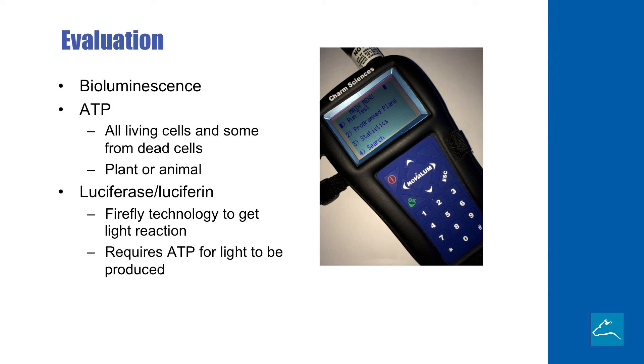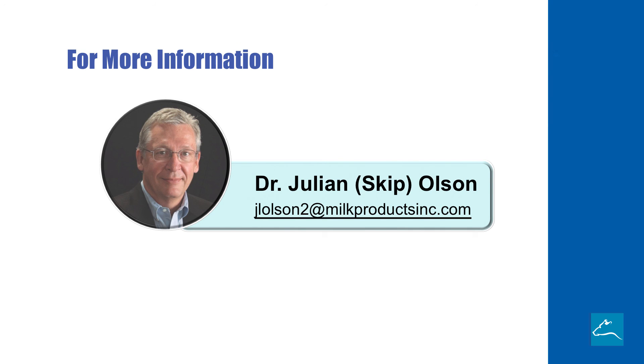Bioluminescence takes into account that all living and some dead cells have a little chemical called ATP, and that's in plant cells or animal cells. We use the technology of the little firefly that produces light — they use an enzyme and chemical reaction where ATP reacts with these chemicals and it produces the light. The instrument shown there is able to measure the light, and that gives us an idea of how much contamination is still on the surface that we swab. So it becomes a very good tool for people to use on evaluating their sanitation plans on their calf facility. Hopefully, this information will be helpful to you as you put together a sanitation plan that is sure to benefit your ability to grow healthy calves that continue to thrive.